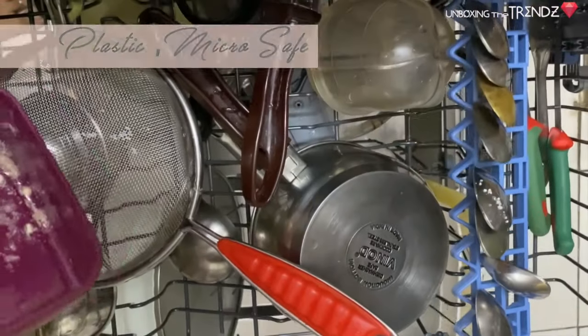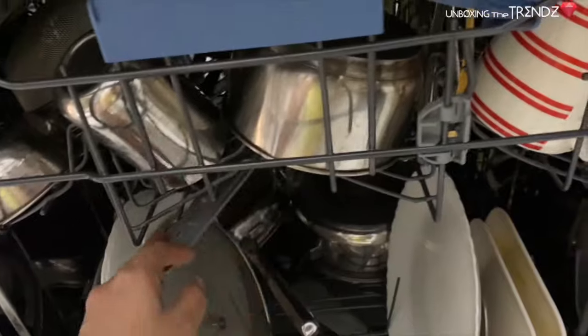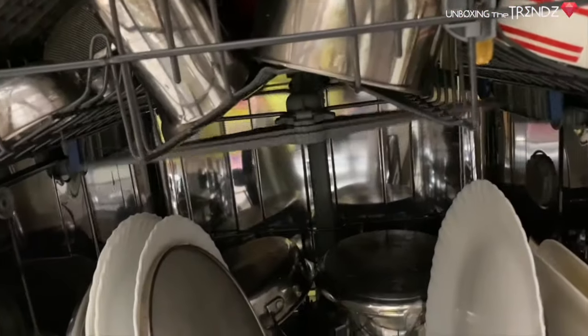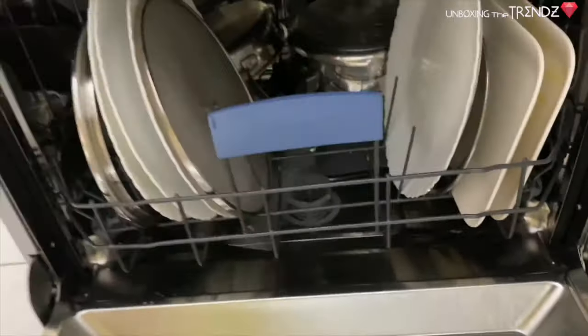Many people say that aluminum turns a little white in the dishwasher, but it is not like that — I already checked, and it is crystal clear. You can put microwave-safe plastics inside too. Make sure all buttons and handles are facing upside down, and check the spray arm to ensure it is moving freely before closing.